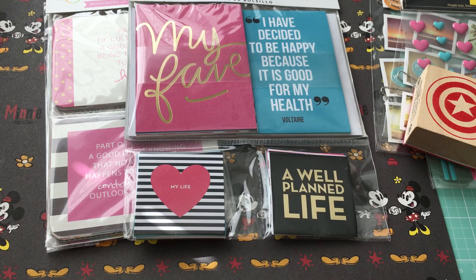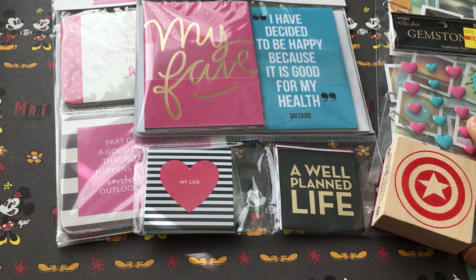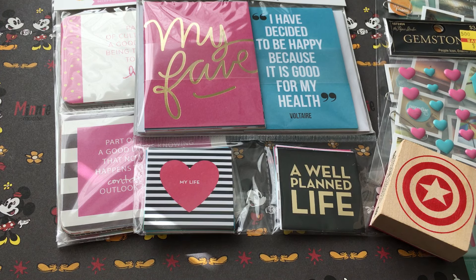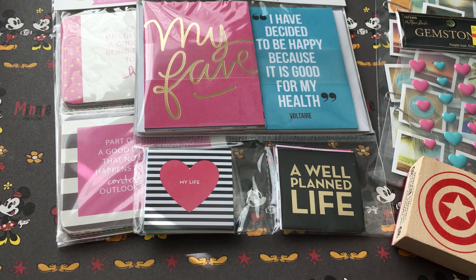So that's it — not a huge haul. I only got a few things, but a few more than I probably should have since I just went in for paper. I couldn't resist though. Anyway, thank you guys so much for watching this Hobby Lobby haul video. If you have any questions let me know, and if you want to see more of my crafty related videos definitely check out the links in the description box below. I'll talk to you guys later, bye!